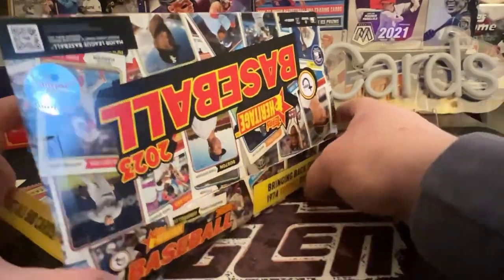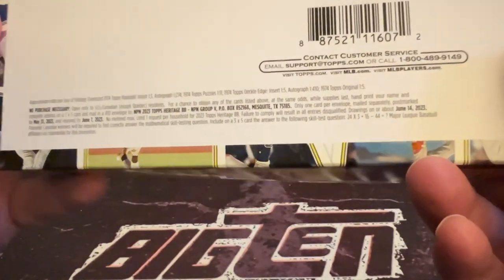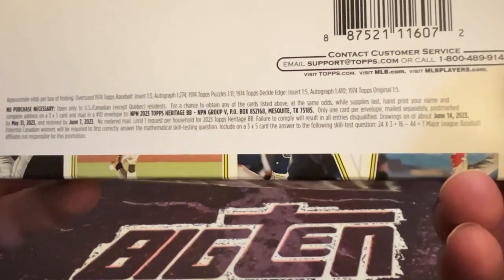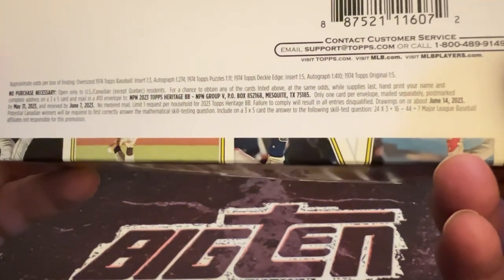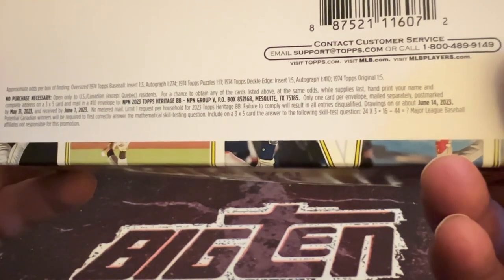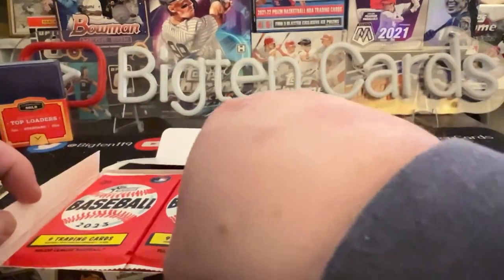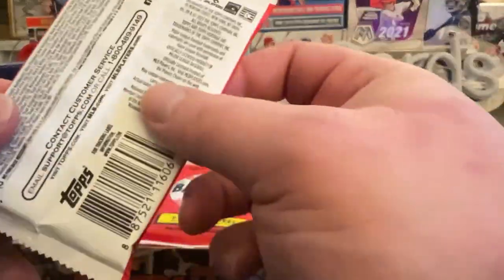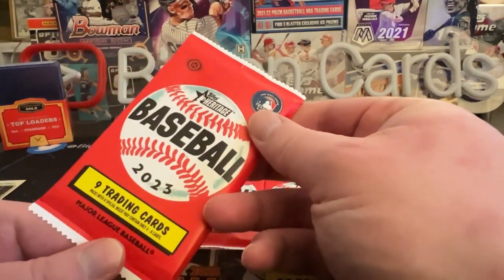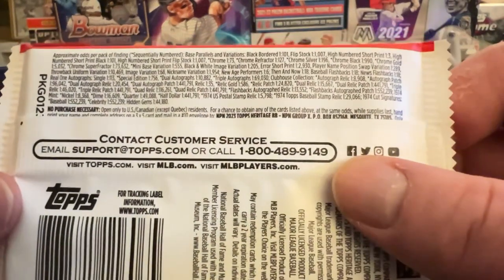The odds of that — I probably should have showed you guys before popping that — if you're opening one of your own boxes, those are the odds for the box topper. The Topps original was one in every five boxes, so nothing too crazy there. This box does not have the pack odds on it. The pack design looks like what it might have looked like in '74.